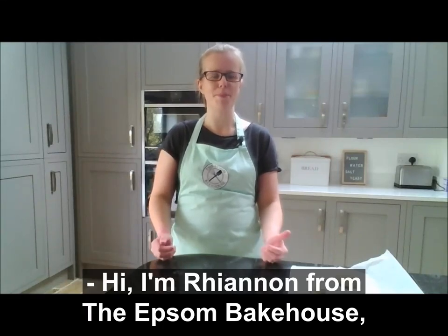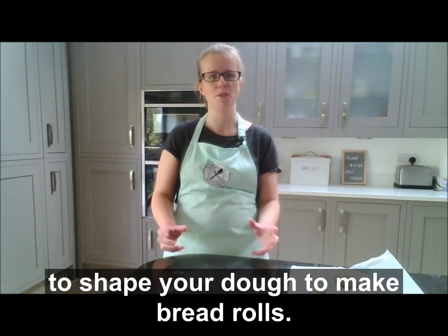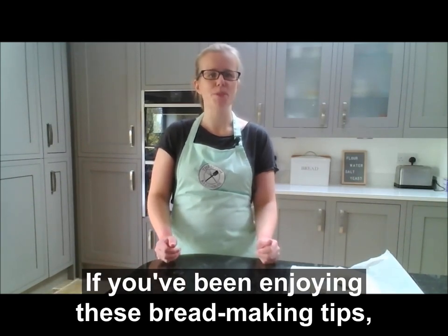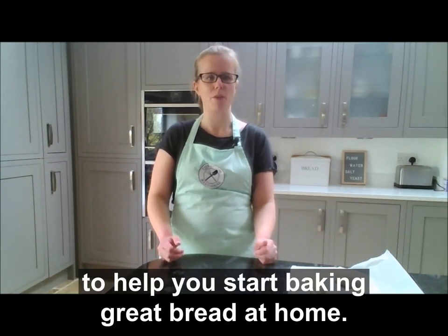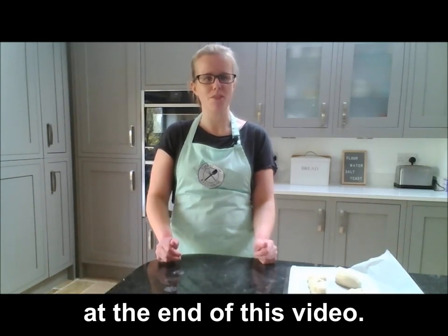Hi, I'm Rhiannon from the Epsom Bakehouse, and today I'd like to show you three different ways to shape your dough to make bread rolls. If you've been enjoying these bread making tips, you can download my five top bread making tips to help you start baking great bread at home. I'll let you know more about how to do that at the end of this video.